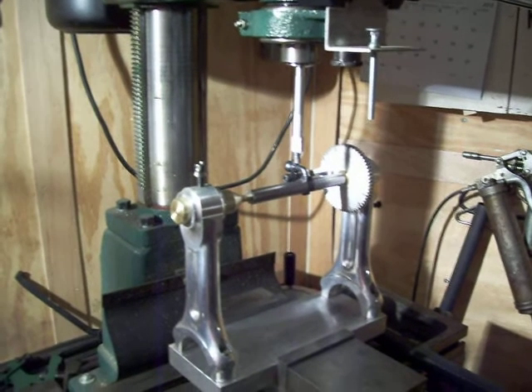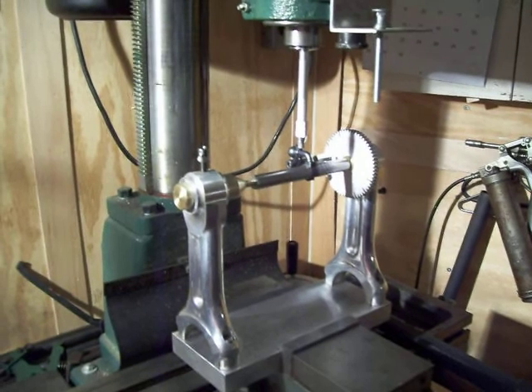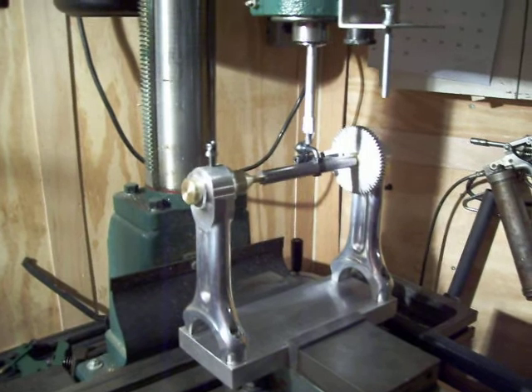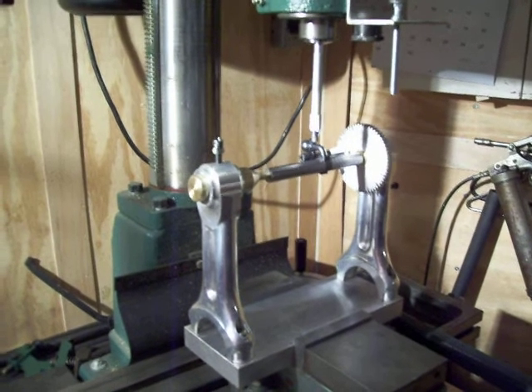Hello again. I'm back with the spin index for bolt jewelling. It's set up on the milling machine and I've just completed my first bolt. This one's out of the Remington Model 33, 22 calibre long rifle.